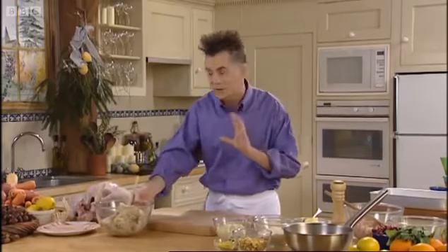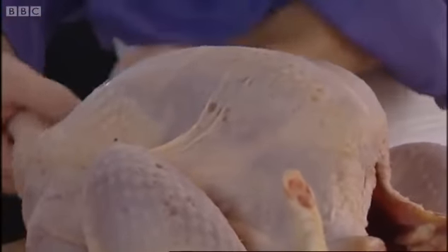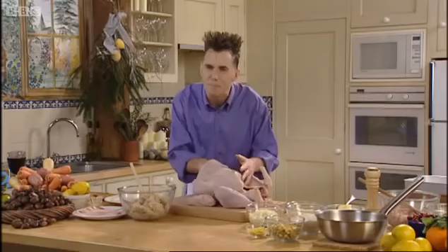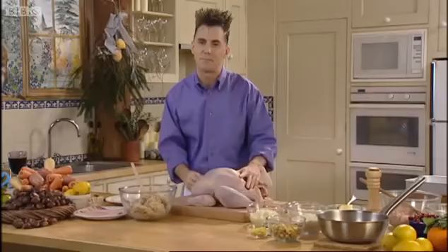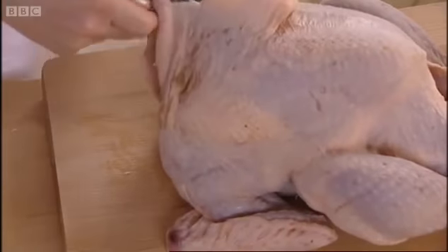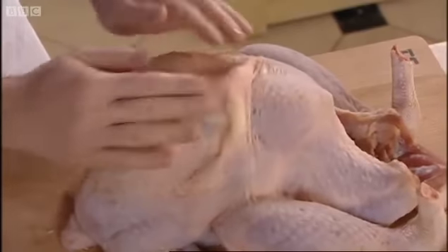Now we're actually going to stuff the bird itself. What I've done is loosened up the skin and pushed my hands underneath the skin between the breast, making an opening gap. I've got some butter here — all you do is push it underneath like that, scrape it off the spoon. Let's be a little bit extravagant. It is Christmas, we can afford to do this because it's extra flavour. So butter is in — just push it across the breast like that.